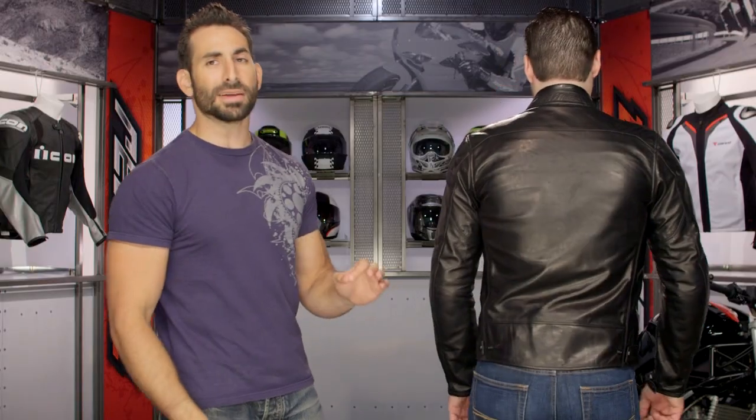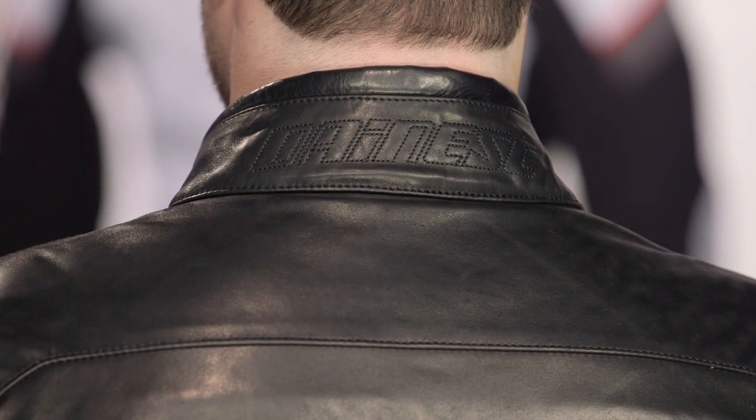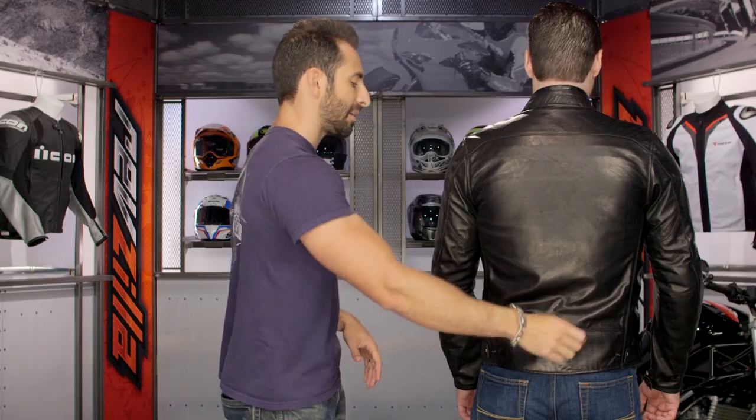Turning backwards, what's nice about this jacket — part of the new school collection from Dainese — is it's going to take a Manus back insert, which is their newer school armor. It's a little more low profile but still protective. Notice stitched Dainese logoing up across the top and back, with a nice roll in contrast, and that nice wax sheen really comes through. You can see the finish of the leather — very soft, very premium. There's going to be a jeans loop in the back, but not a 360 zip.